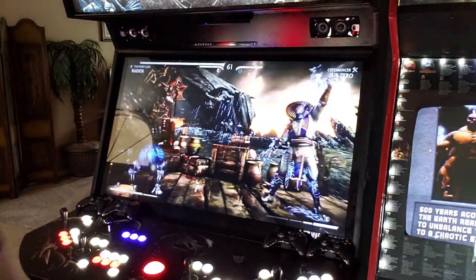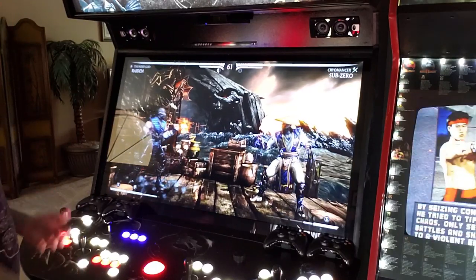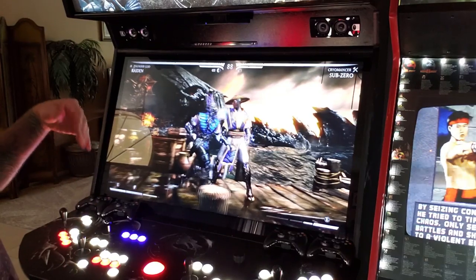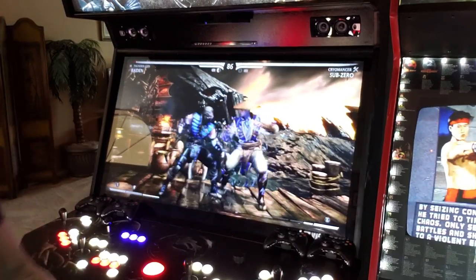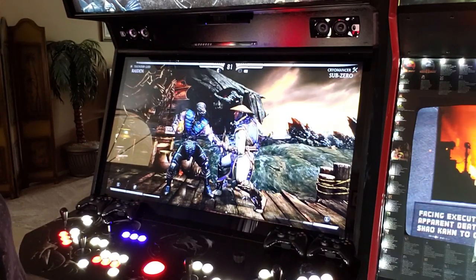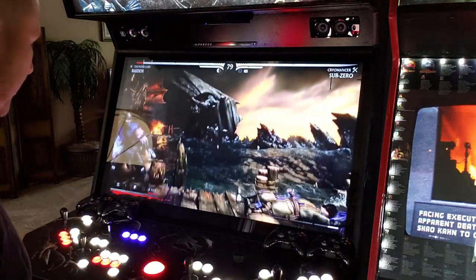I just want to show some of the gameplay on these newer games, because I know a lot of people want to see it. In my videos I typically show a lot of classic gaming — mid-90s to late-90s arcade stuff. That's because that's my favorite stuff to play.